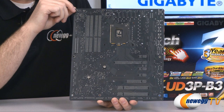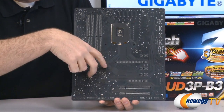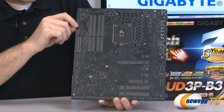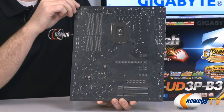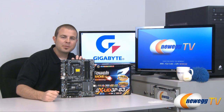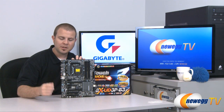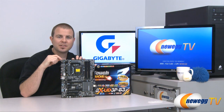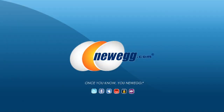Here's one last look at that nice matte black finish on the PCB. On the back of the board the Z68 chipset is mounted with spring-loaded Phillips head screws, and the heatsinks for the VRMs up top are mounted with push pins. This has been our unboxing and overview of the Gigabyte Z68X UD3P-B3 motherboard, supporting the LGA 1155 socket Intel Generation 2 Core i3, i5, and i7 processors. My name is Paul with Newegg TV — thanks for watching, we'll see you next time.